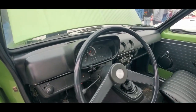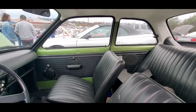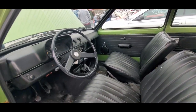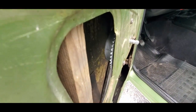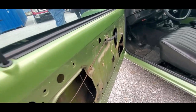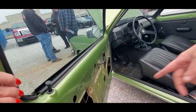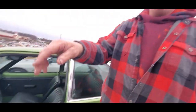It's pretty much the original interior — nice and spacious actually, it looks decent. Look at the cable-operated window regulator — that's cool. I've got a piece of wood holding the window up right now, but that's how it works, that cable.